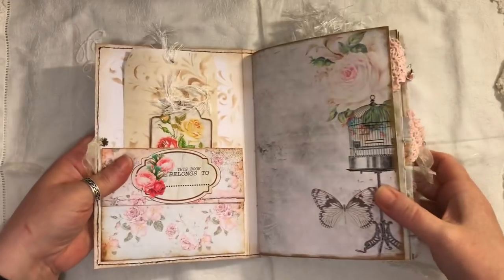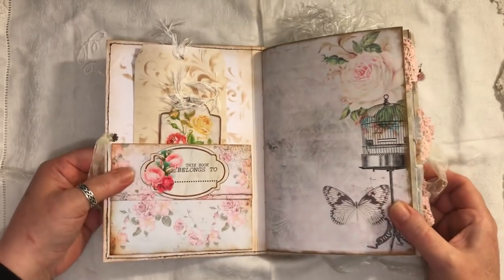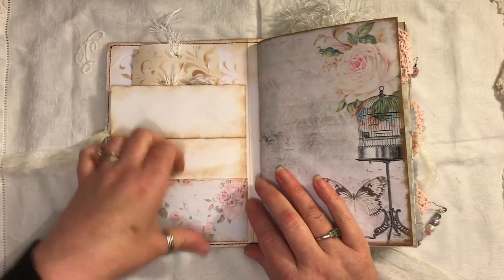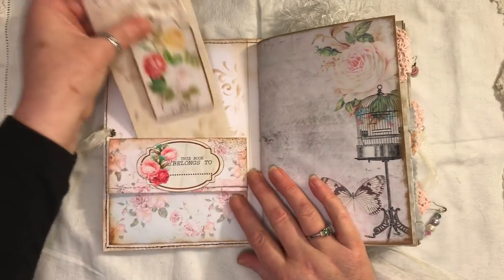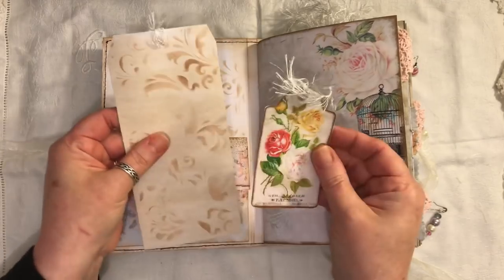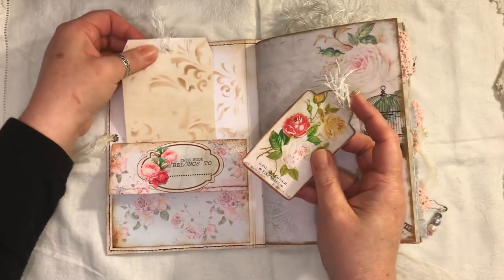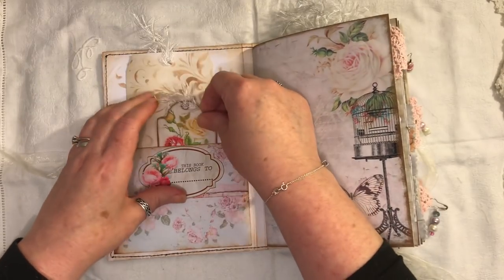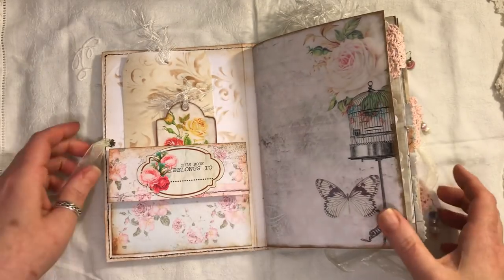On the front cover we just have an envelope where you can put things inside. We have two tags — one tag from the kit and a handmade tag — and that just pops in there. I wasn't quite sure whether I was going to put pockets on the inside of the cover, but I did.